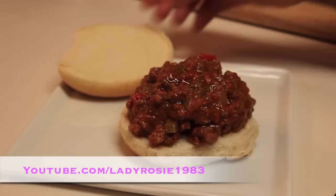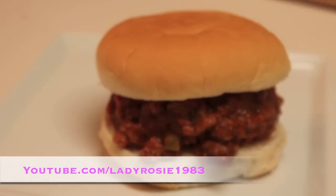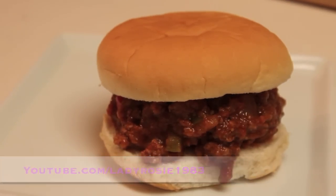Hi friends, it's Rosie from iHeartRecipes, and in this video, I'm going to show you how I make my homemade sloppy joes.